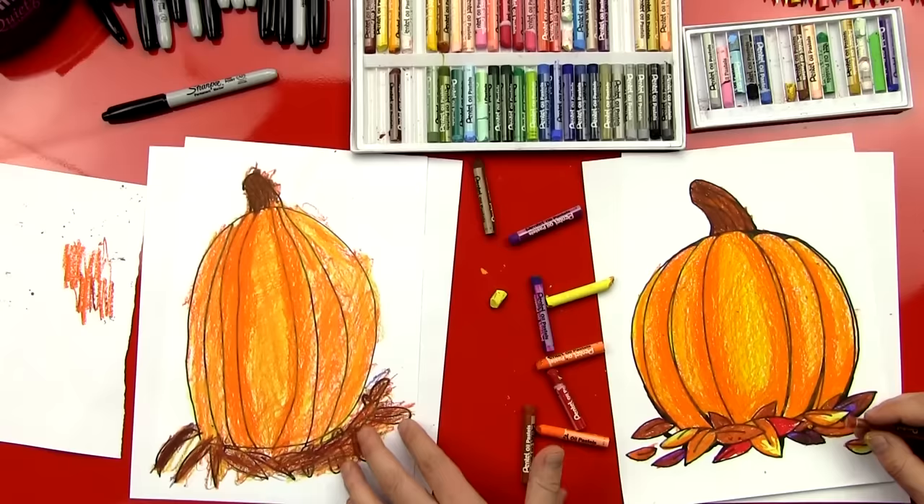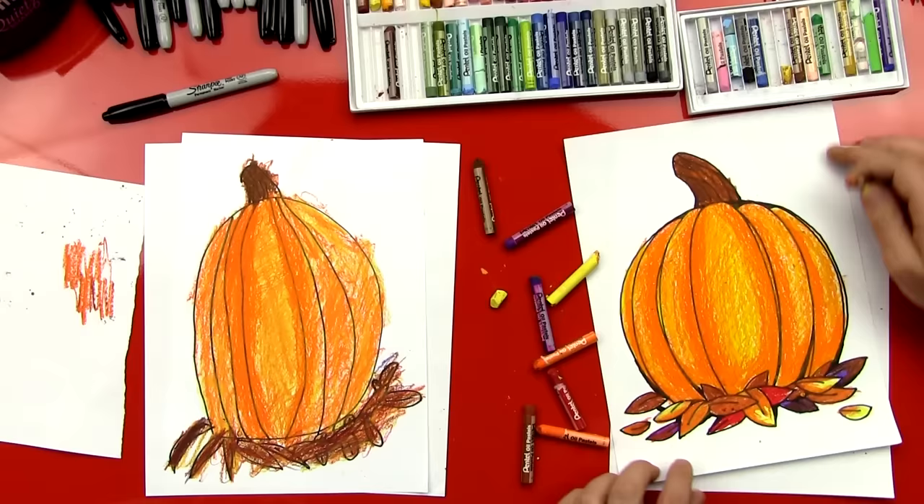It was fun. Did you have fun coloring your pumpkin? Yeah. Are you excited for Thanksgiving? Yeah, and all the good food? Yeah, I know I am. We hope you guys had fun coloring and drawing your pumpkin with us. Should we say goodbye? Yeah. See you later, our friends. Goodbye. Bye. Happy Thanksgiving. Bye-bye.